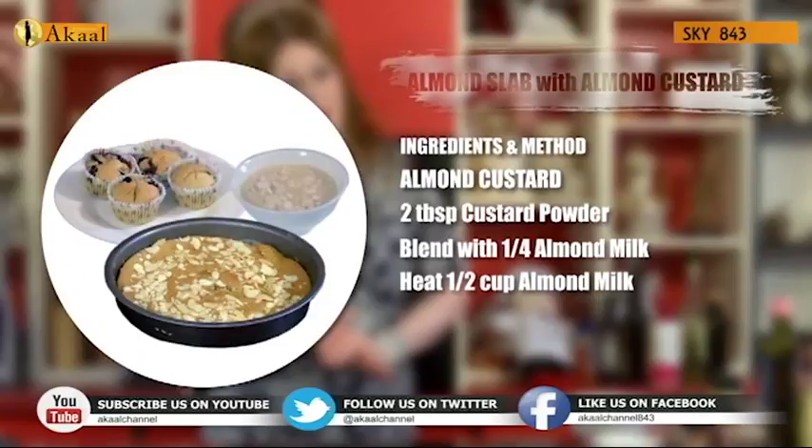Just as it's boiling, whip in the almond milk that has been mixed with the custard powder, very vigorously, until your required thickness. Add in any almond extract, which is optional, and two tablespoons of agave syrup with half a teaspoon of rose water or extract, which is the purest form.